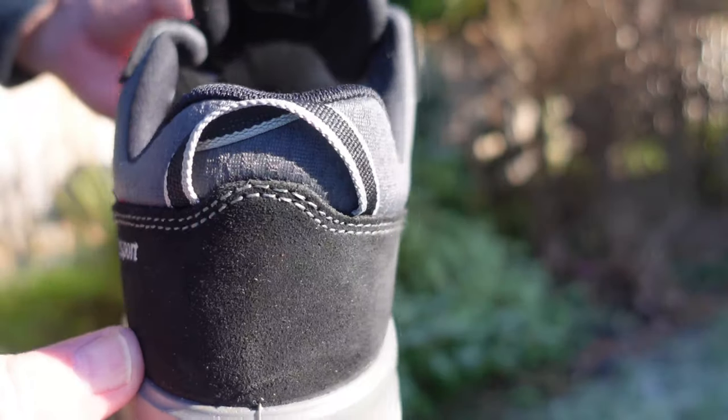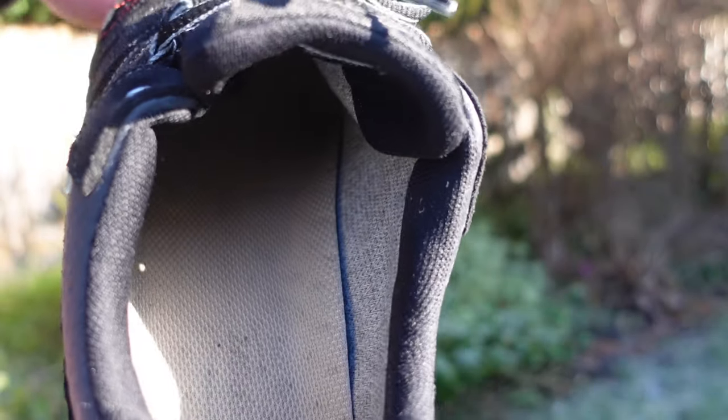I also like the fact that these shoes have a padded collar and tongue, which just makes them a bit more comfortable — and maybe that's partly responsible for why they feel like wearing slippers.